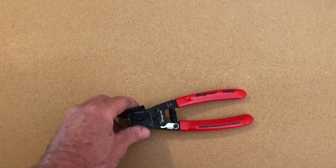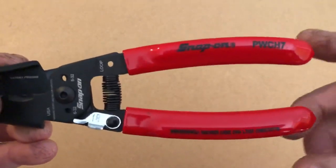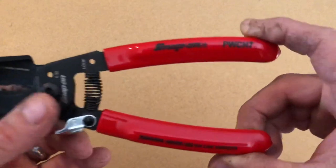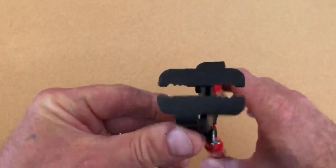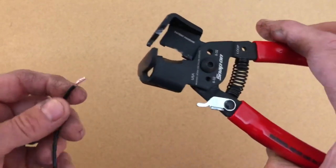Hey everyone, welcome to Works for Tools channel. Today I'm showing a couple new tools I got. Starting off with this Snap-on wire strippers — the inline ones, they call them. Got a locking device there. Part number is PWCH7. Really cool, really good idea — still trying to use these more at work.